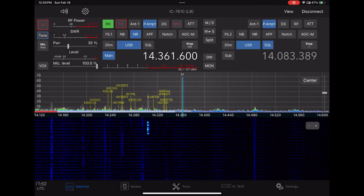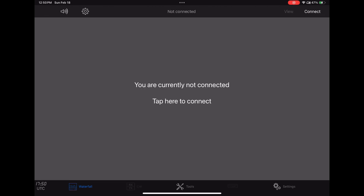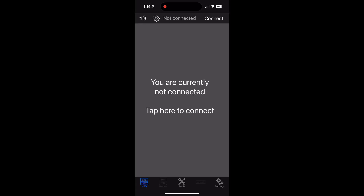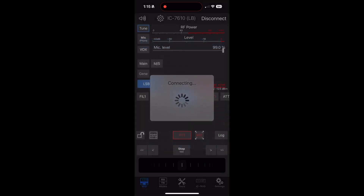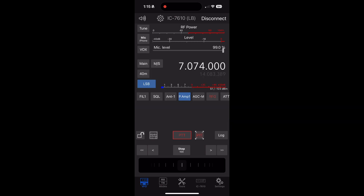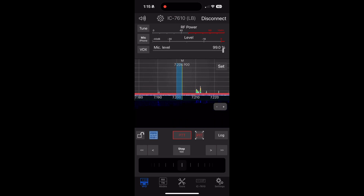We'll disconnect and close things down. There's also RIDI available on the laptop software. And here is the iPhone software — we can go up the waterfall and tune from there. The span is set a little bit too tight on the iPhone, so it's a little hard to stop on the frequency, but it works.